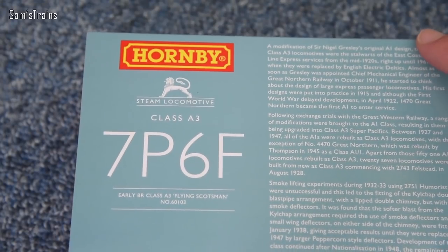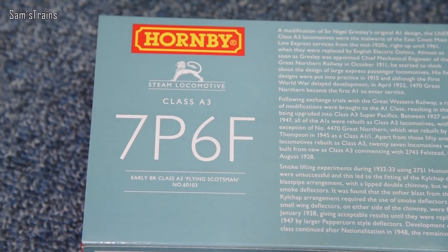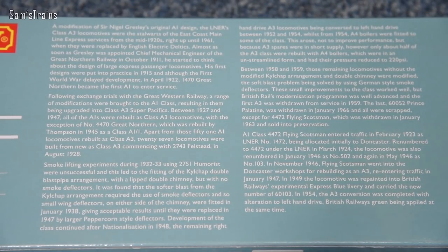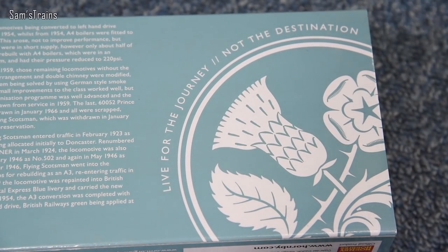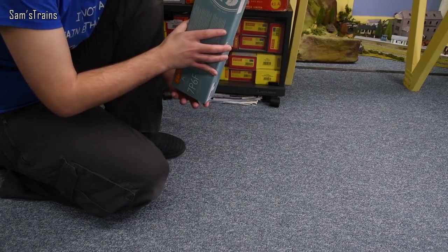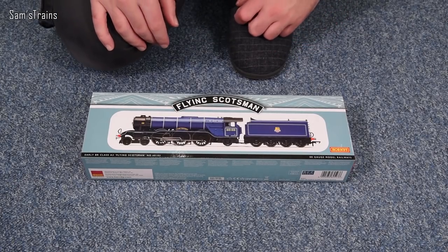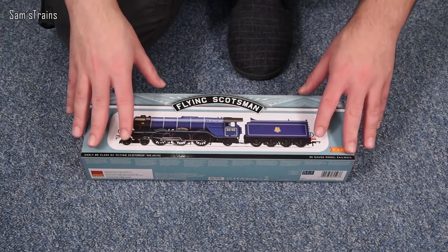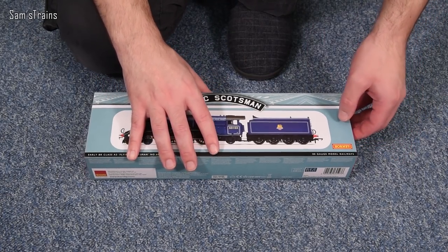Let me show you the back of the box. This was classified as a 7P or 6F. Unusual to think of the Flying Scotsman hauling freight, although if the back of the box is to be believed, that is something it would have done. In the middle here you have a brief history — well, not at all brief actually. And on the end you've got a logo that says 'live for the journey, not the destination.' Bugger that — sounds like something a railway company that is always late would say.